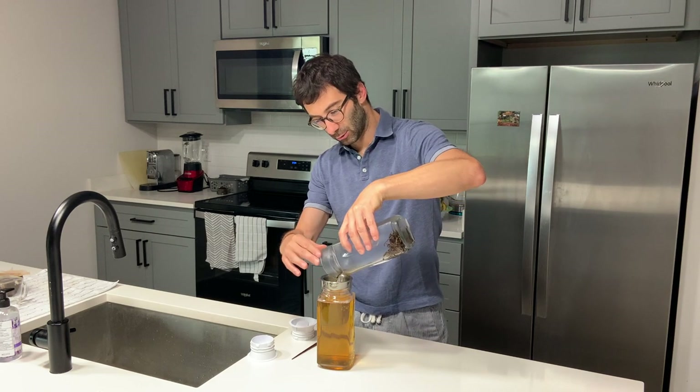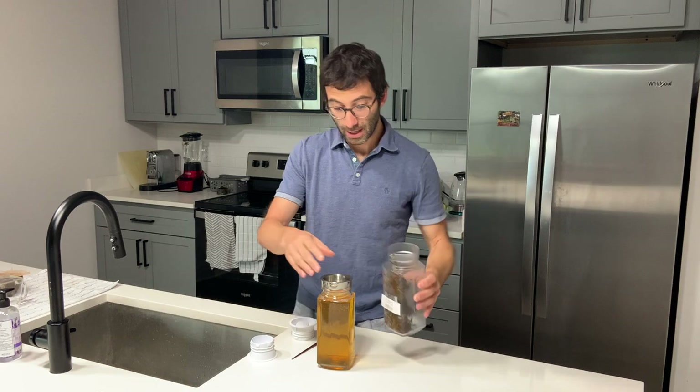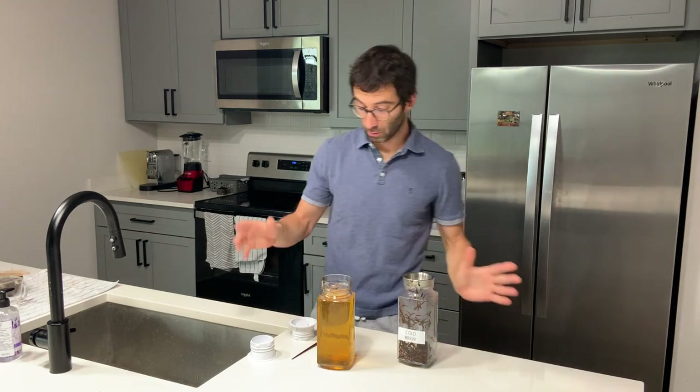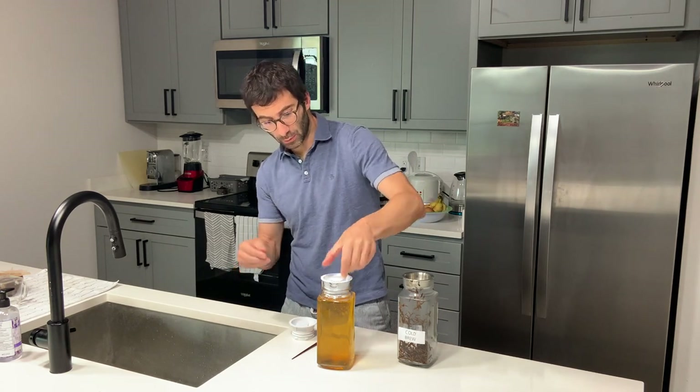I use my filter and simply filter out the leaves. It is quite a different color compared to the hot-brewed one — we will compare later. I put it back in the fridge and continue with the rest. At that point I have the two teas — the Hot in Fridge and the Cold Brew — ready to be drunk. But today I want to show you two additional methods before tasting all of them.